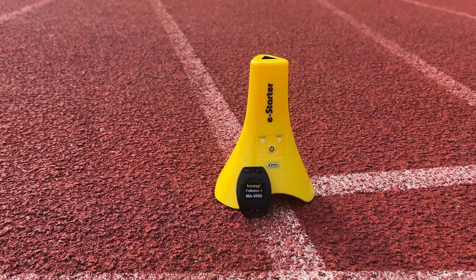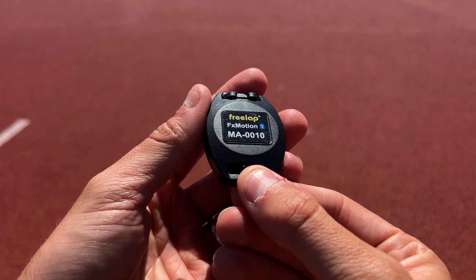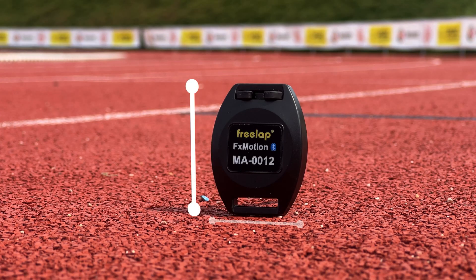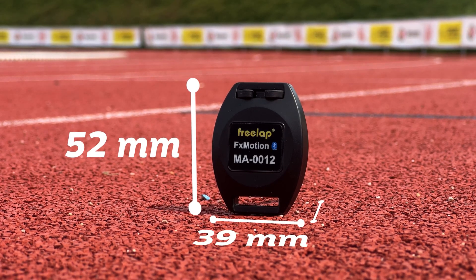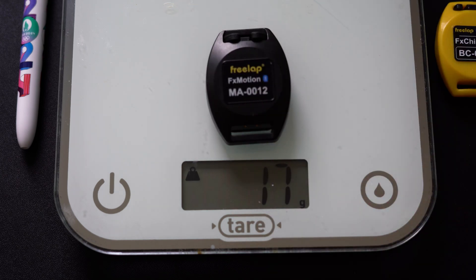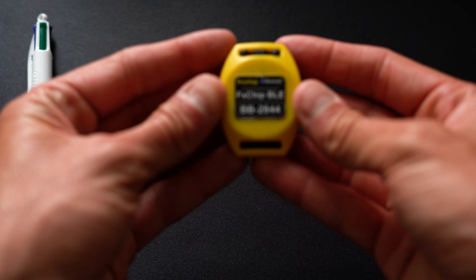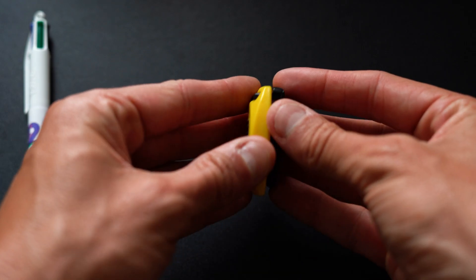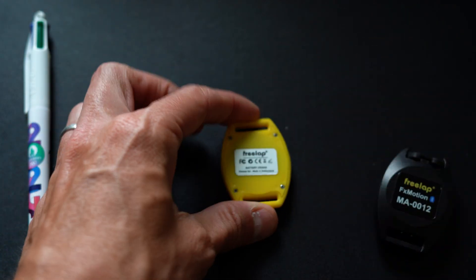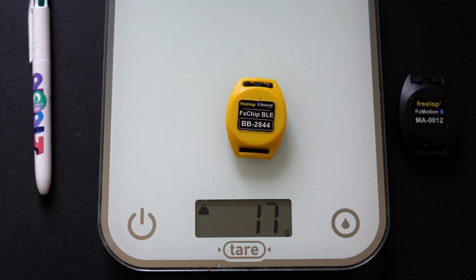Before we go into the differences, let's quickly summarize the things that Freelab kept the same for this premium Bluetooth chip. The FX Motion's dimensions are 52 by 39 by 16 millimeters and it weighs 17 grams. This is the same as the rechargeable FX Chip BLEs, but if you still have the older CR2032 battery-powered BLE chips, like the ones I have here, those are a tiny bit smaller, but also weigh 17 grams.